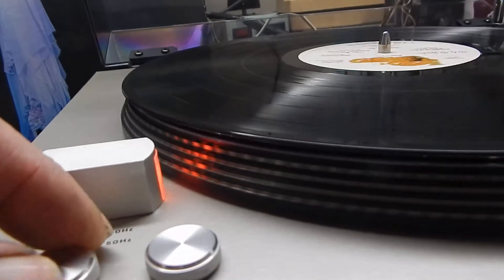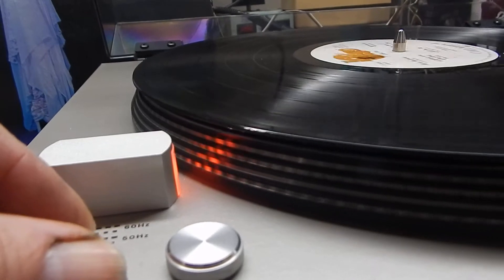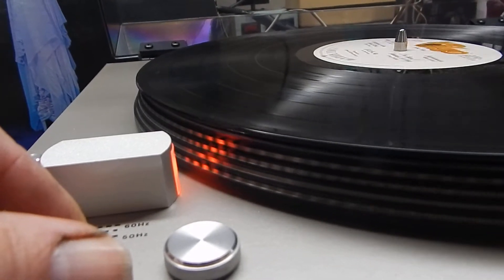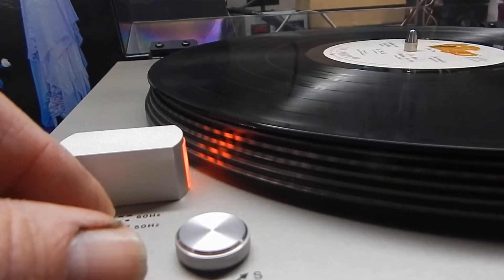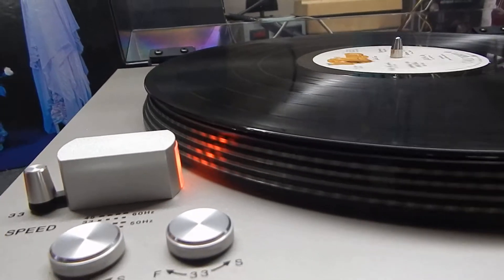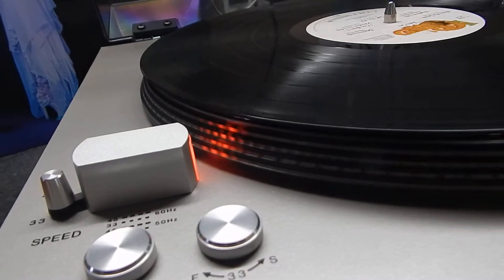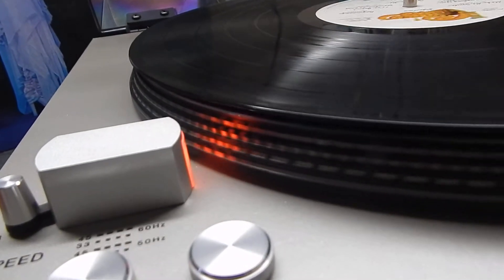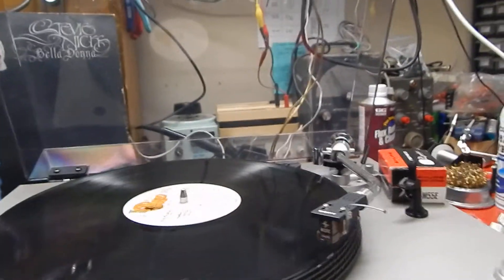You can set your 45 too, which is the top line, right down. You can go fast with it or bring it right down where it'll set. That's your 45, and then switch it to your 33. You can see your 33 sitting nice and still. Very nice operating turntable.